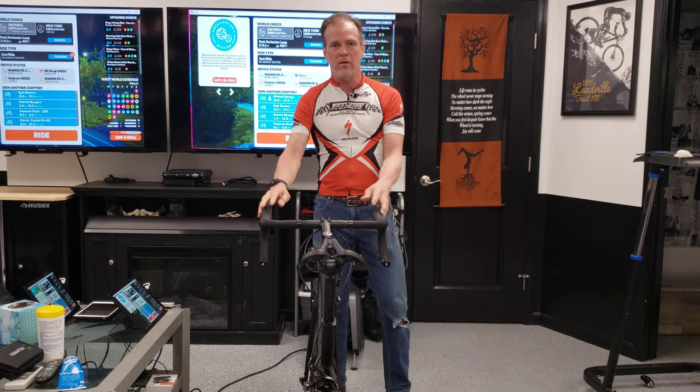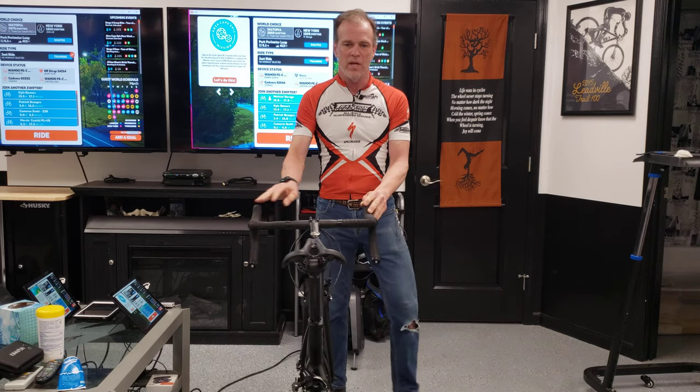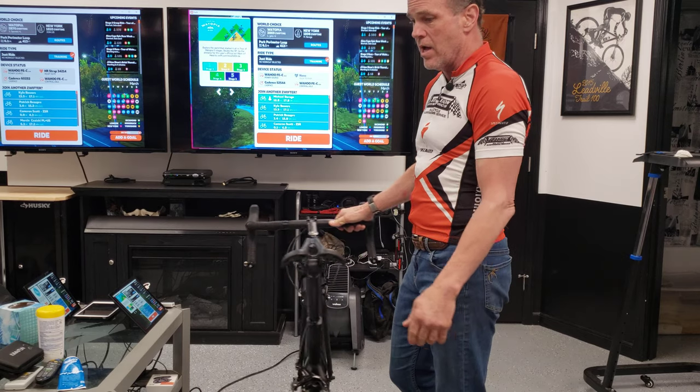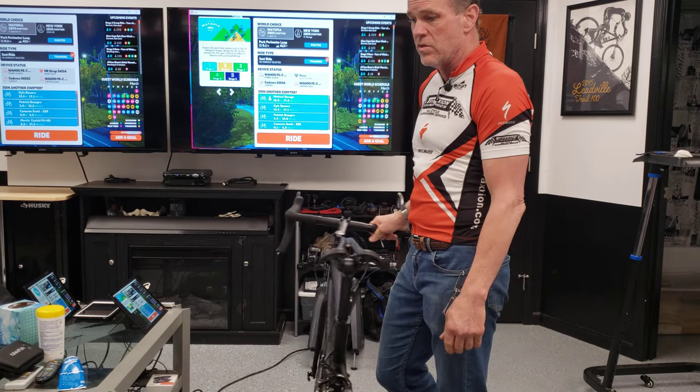So what does a rocker plate do? Here's my saddle — it lets my bike rock. And when I go to climb or sprint, I can actually swing it quite a bit.